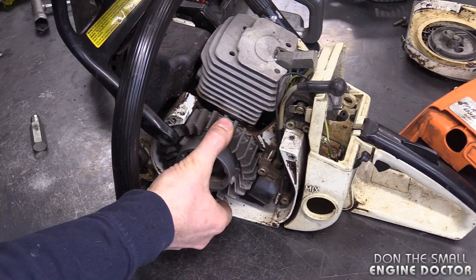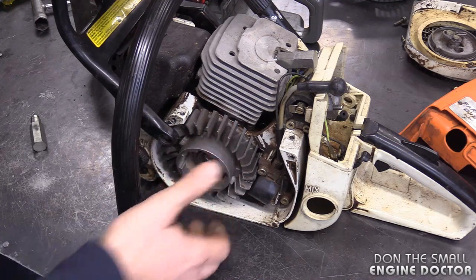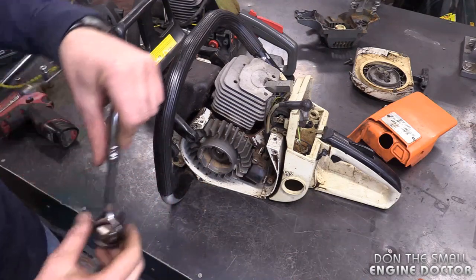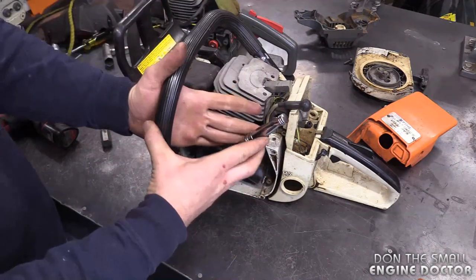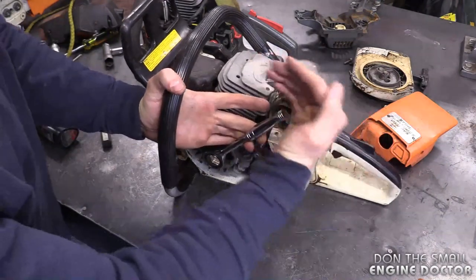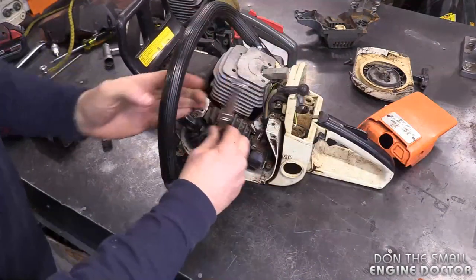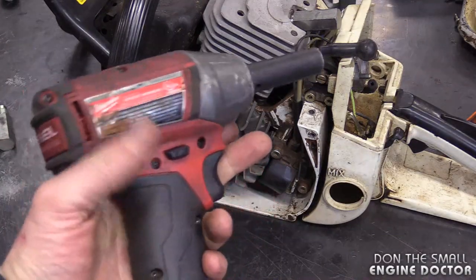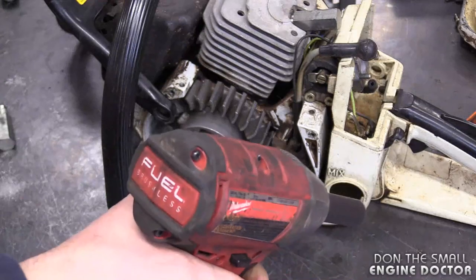On most chainsaws you'll need a 13-millimeter socket to remove the nut. Once you've got your ratchet on there, just secure it, give it a good tap, and the nut came off pretty easy.